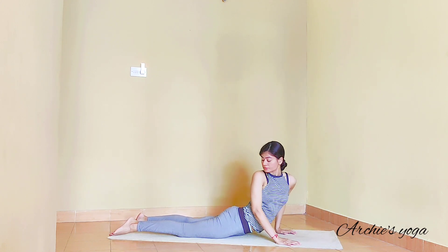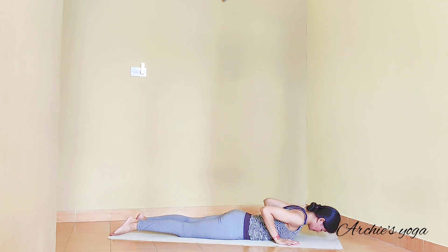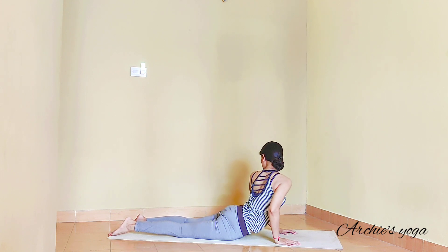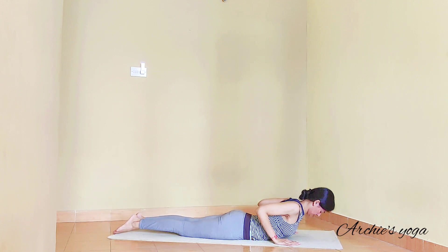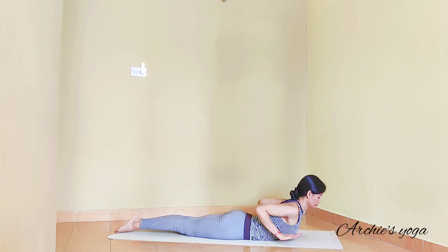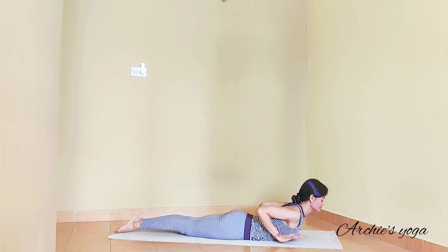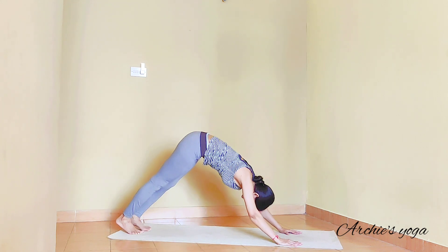One more time — exhale, twisting. Center. Exhale, twist to left side and center. Inhale and lift the chest up again to Bhujangasana. Checking your toes are more active here — try to have knees off the floor. And if you can, hands are one inch off the floor — pushing the navel in. Exhale and lift up to downward facing dog.